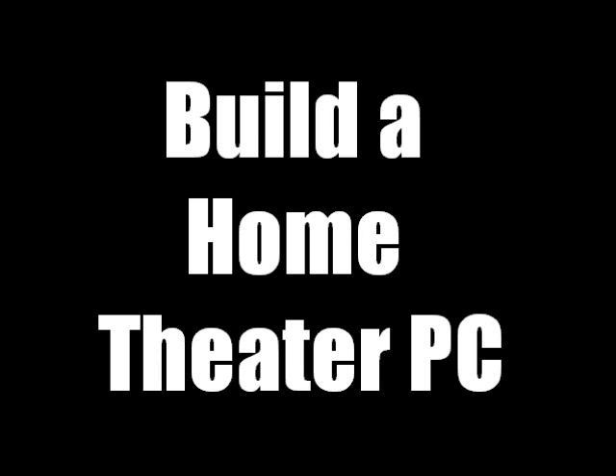A home theater PC, in my opinion, should be able to stream media efficiently. It should have an okay amount of memory, but not an insane amount that you'll never use — because if you're using a home theater PC, odds are you're not going to be multitasking when you watch a movie on your couch. You're going to be watching the movie. So that's just my opinion on that. Let us continue.